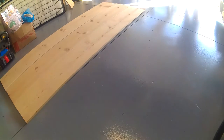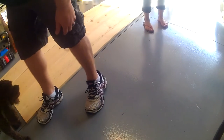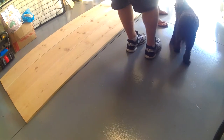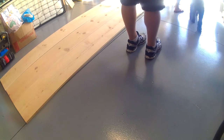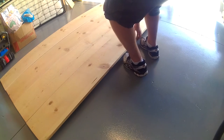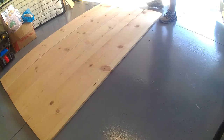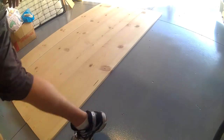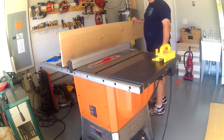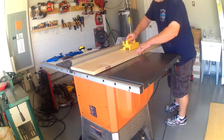At this time I just happen to have a little visitor from across the street come by. All the boards together are a little too wide for my door frame, so I'm going to cut the two outside boards down just a little bit.